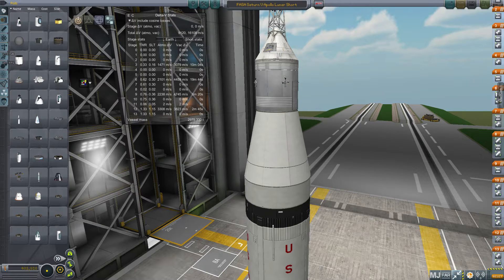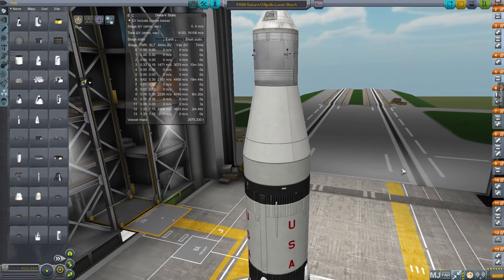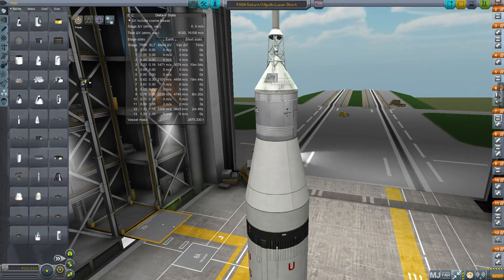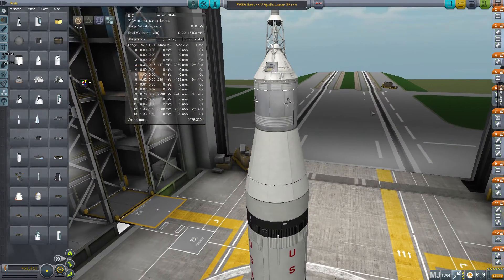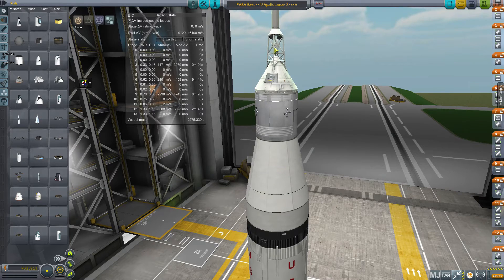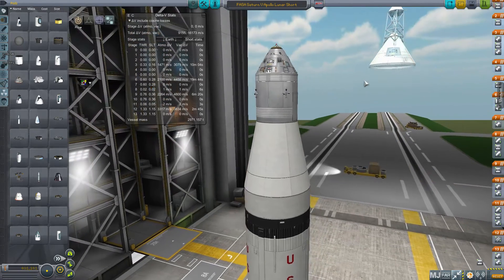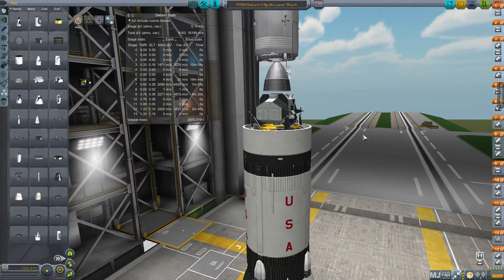Hello again. Today I'm going to do something different from what I usually do, although it won't be in my regular playlist. My oldest and still many-times-viewed video on YouTube is an un-narrated, basically silent video where I show myself assembling the craft file for the FASA Saturn V in Realism Overhaul. That video is woefully out of date, and it bothers me every time I see how many people watch it.